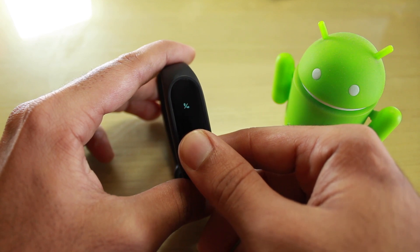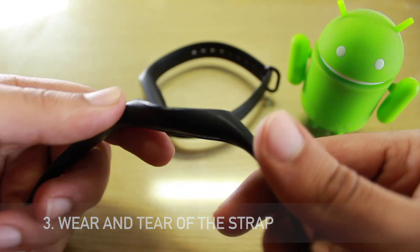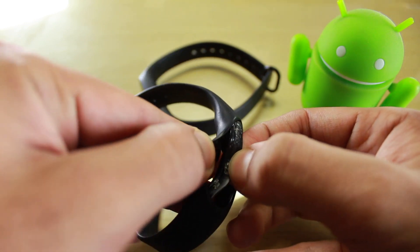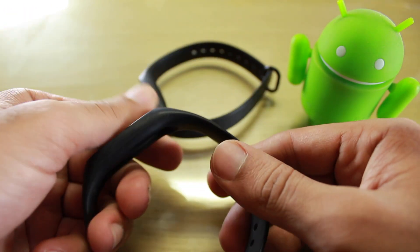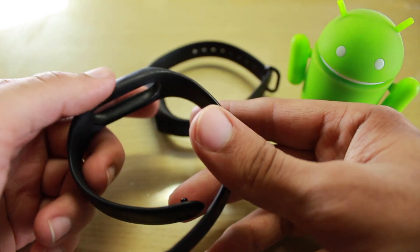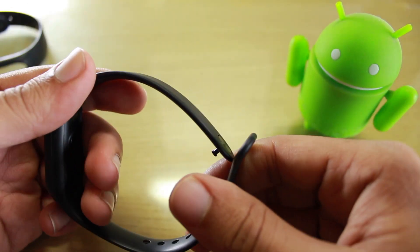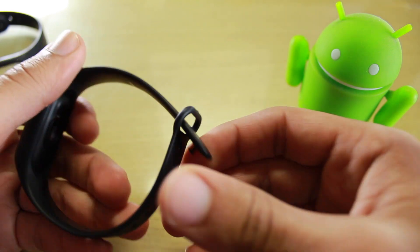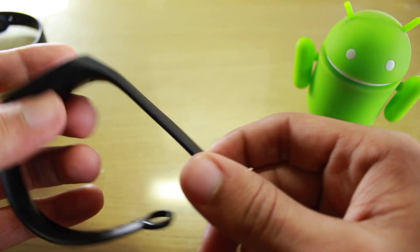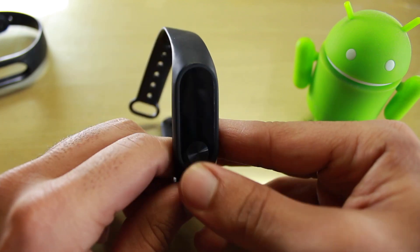Point number three is the wear and tear of the strap. After using it for a year, I noticed the glue of the strap was coming out, especially if you regularly use it while in a pool or while bathing. I purchased a replacement strap from Amazon that looks like the original one. Initially it wasn't very flexible, but now it's quite flexible like the original.